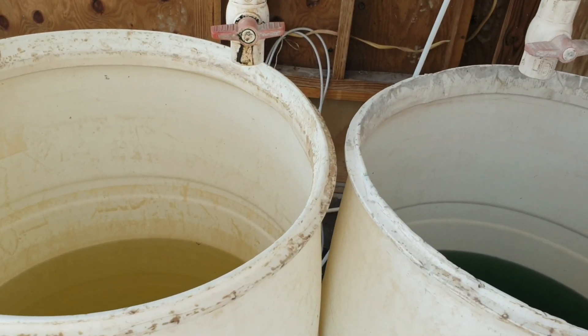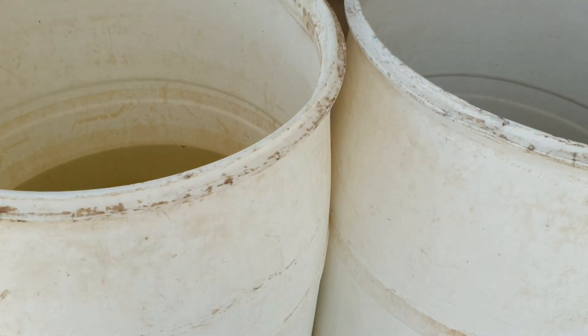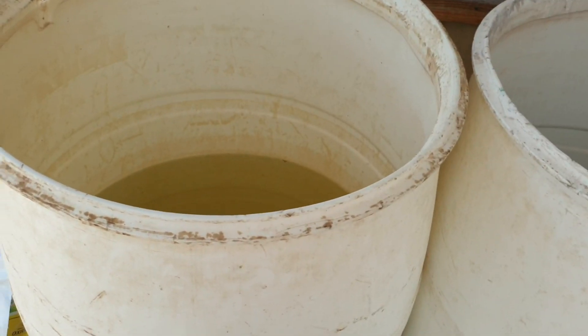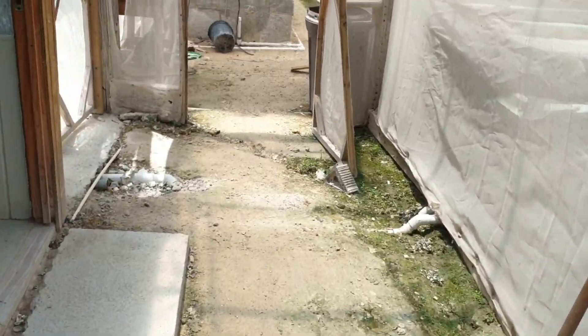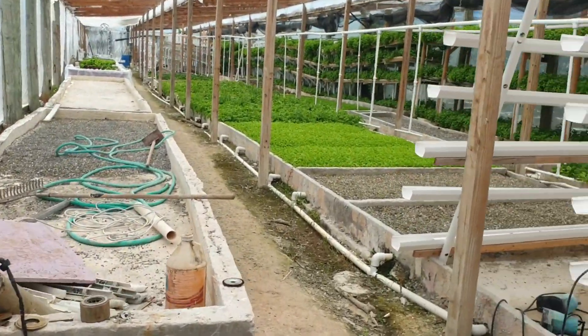When we mix these two jugs into the final solution, we put them at a 1-to-100 ratio. Essentially, if you have 100 gallons of water in the tank, you take about one gallon of Stock A and one gallon of Stock B and put them into the tank.